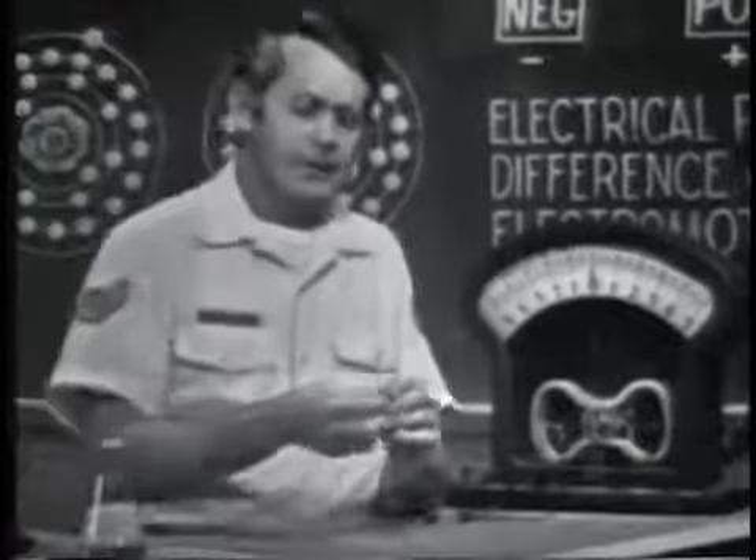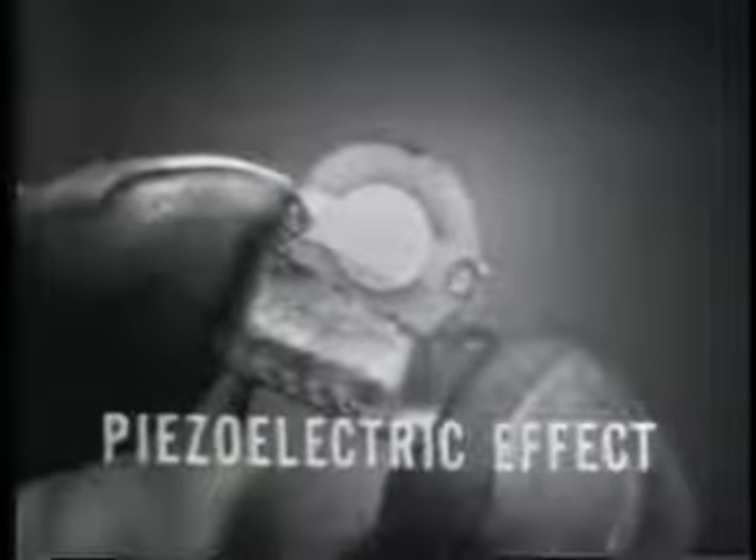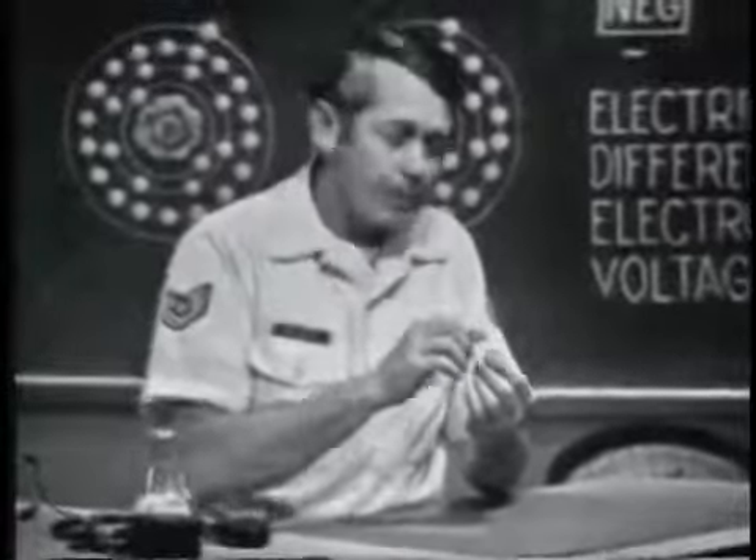Another amazing little device is this one — a crystal. It employs still another principle to develop a voltage: the piezoelectric effect. Some crystalline materials possess the characteristic that if stress is placed on them, they produce a voltage. The reverse is also true: if a voltage is applied to the crystal, it will produce stress, meaning the crystal will vibrate or oscillate. It's difficult to show this method practically without advanced equipment — to apply enough stress to cause a measurable voltage is impossible without breaking the crystal. Later in the course, when you understand a few more principles, we will apply a voltage and check for an output from the crystal.